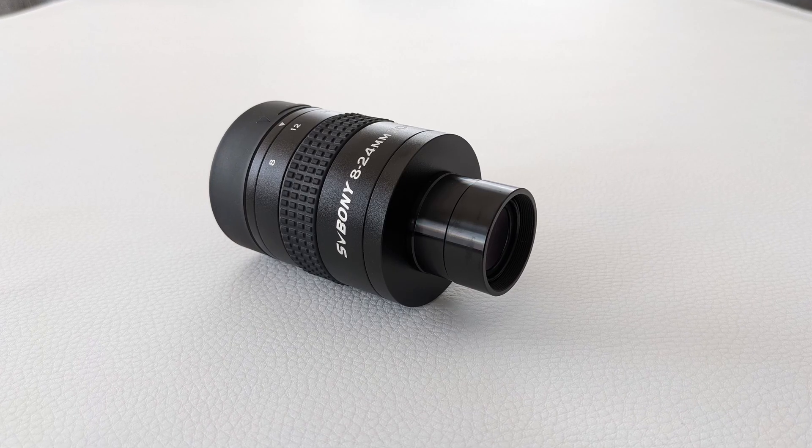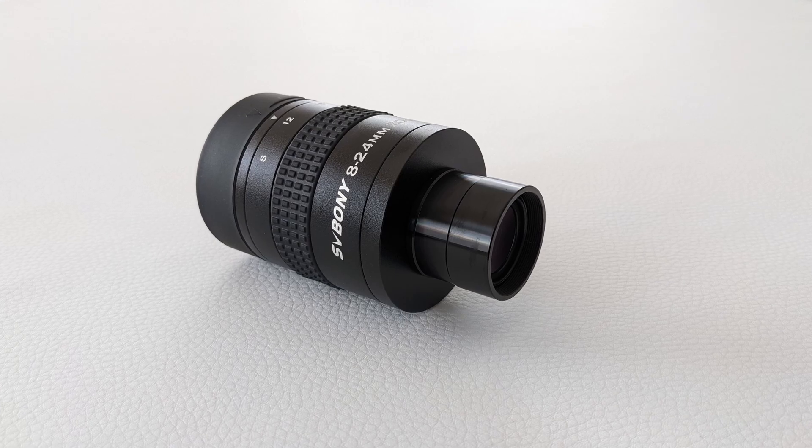If you can look past this design flaw, the Svbony zoom eyepiece does offer a decent viewing experience. The generous eye relief, the adjustable eye guard, and the large 29 millimeter top lens diameter ensure a very comfortable experience. This eyepiece is also very forgiving in terms of eye positioning — regardless of angle and distance, I never experienced black spots or unwanted internal reflections. I've tested eyepieces costing eight times more that weren't this forgiving.